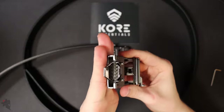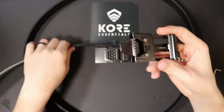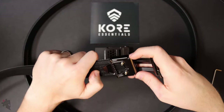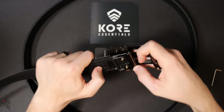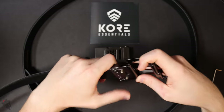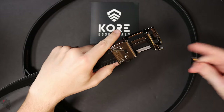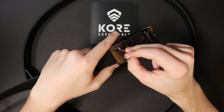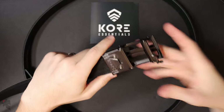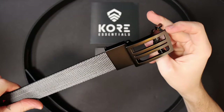Now that you have your belt cut, take your buckle and loosen these screws. Once those screws are loose, slide the belt into the buckle itself, close your jaws, and then tighten down those set screws to lock it in. That is the buckle now attached to the belt.